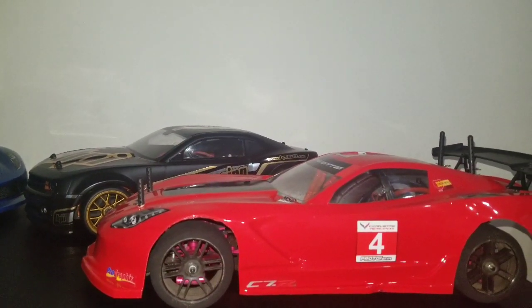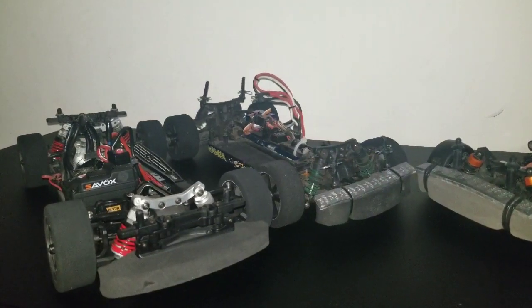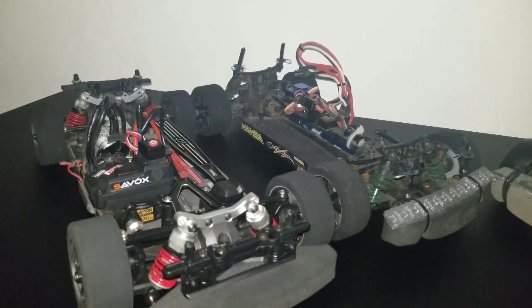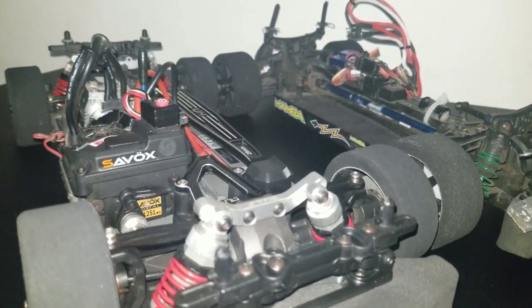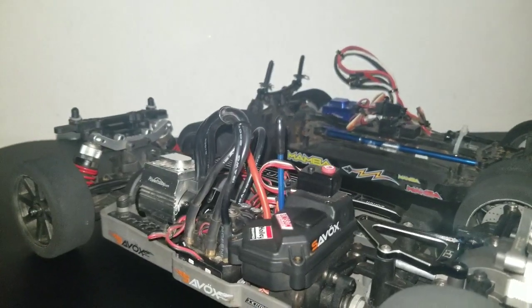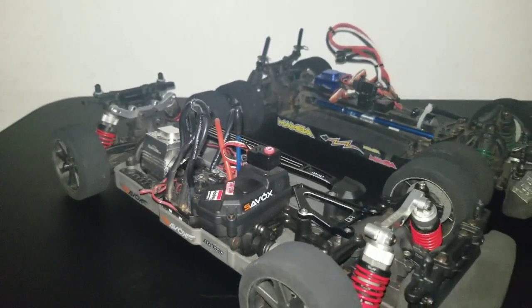These two cars over here fellas are belted. I'm going to go ahead and take the bodies off and let you guys see what's underneath. The Fortech has a few mods done to it: it's got a high speed low profile Savox servo, a 4,000 KV Hobbywing Ezrun motor, and a 120 amp Hobbywing ESC. I can hit this car on 4S max.